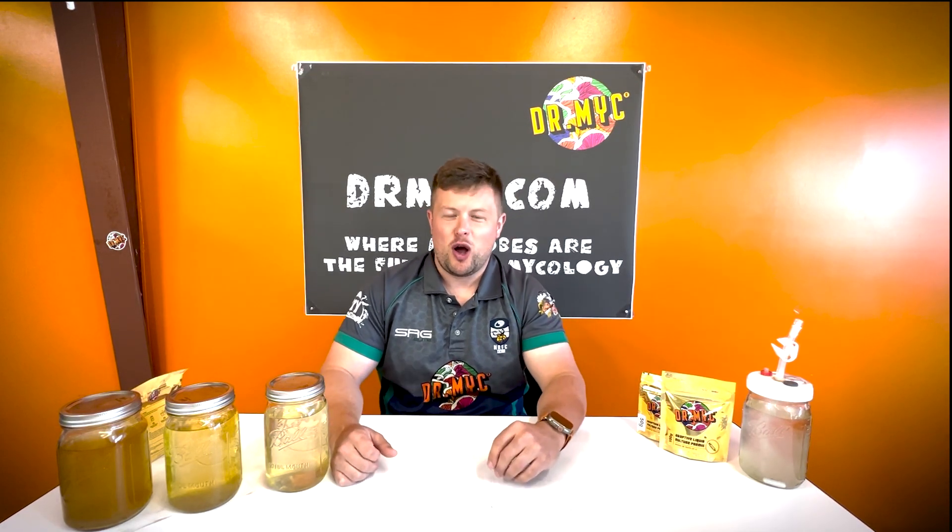Hello guys, it's John from Dr. Mike here, bringing you today a video about LC, or liquid culture, which pretty much everybody — beginner, intermediate, advanced in mycology — has a good idea about what it does.